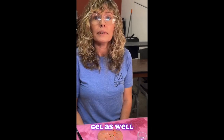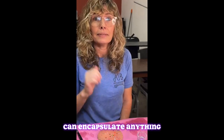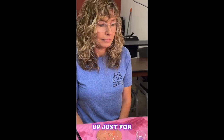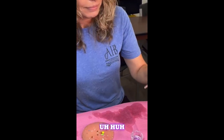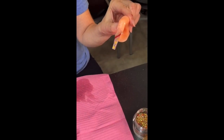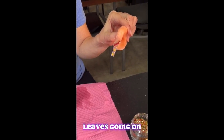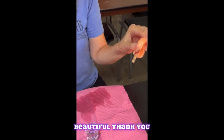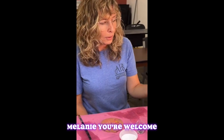You can also encapsulate with builder gel and poly gel as well, so you can encapsulate anything! Can we have you hold that up for a final look? Fantastic — got some fall leaves going on in there, some glitter. Beautiful, thank you so much Miss Melanie. You're welcome.